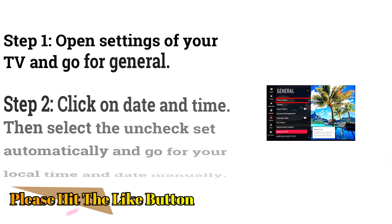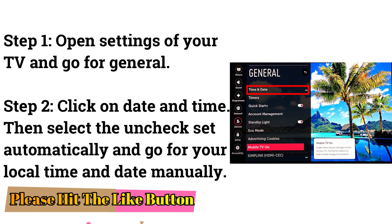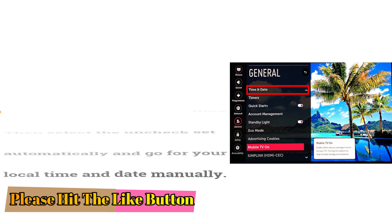Change Time and Date Settings. Open Settings on your TV and go to General. Click on Date and Time, then select the unchecked Set Automatically option and set your local time and date manually.